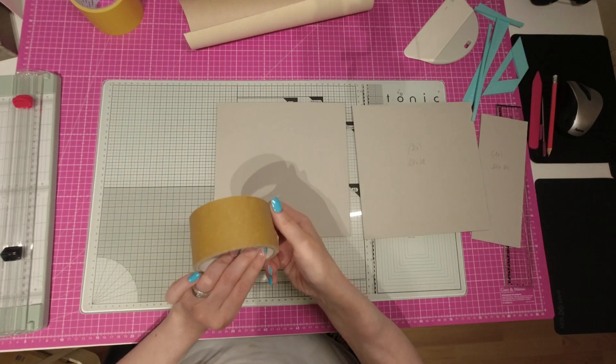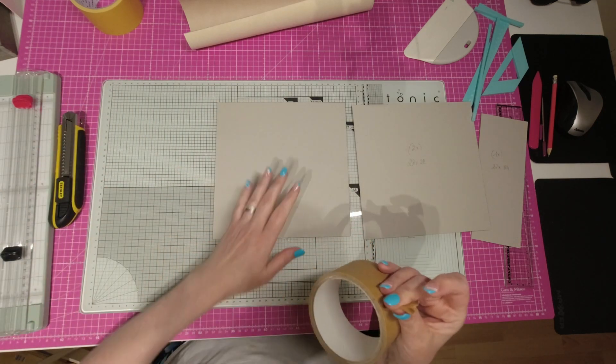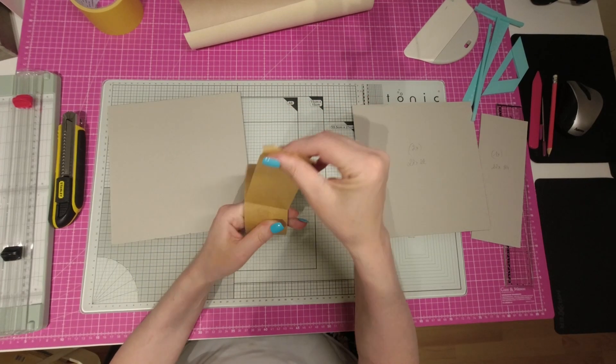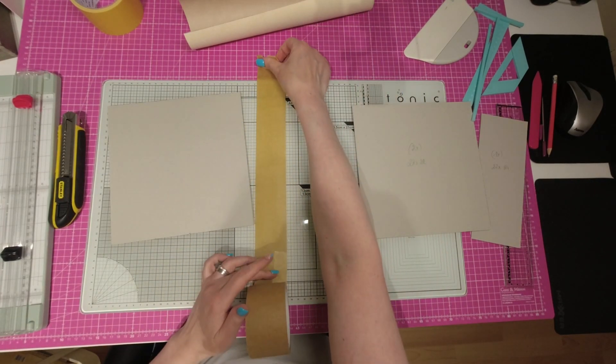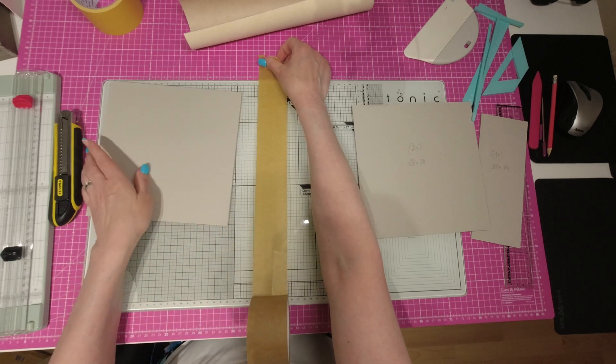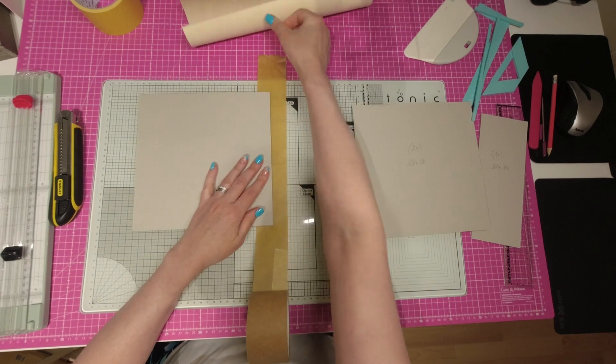On va commencer par prendre un bon cutter bien aiguisé, naturellement. Moi, j'utilise du craft autocollant que j'achète chez Action. Je sais que beaucoup de personnes utilisent du craft gommé, mais moi, perso, j'ai toujours utilisé ceci et ça fonctionne très bien. Donc, ce que je fais, je déroule une partie sur mon plan de travail.